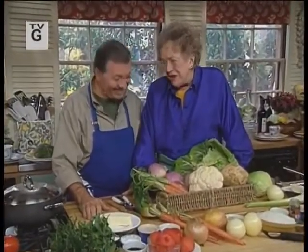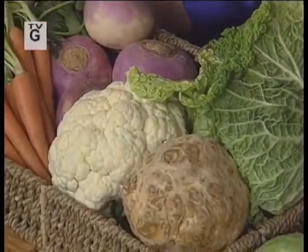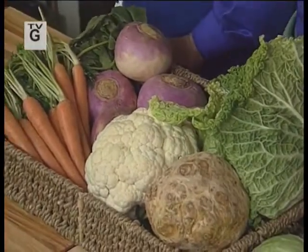Jack and I are both vegetarians, but we eat meat too — we eat everything, including vegetables, and a lot of vegetables. But you have to treat your vegetables well, respect them, you have to season them properly and know how to cook them.